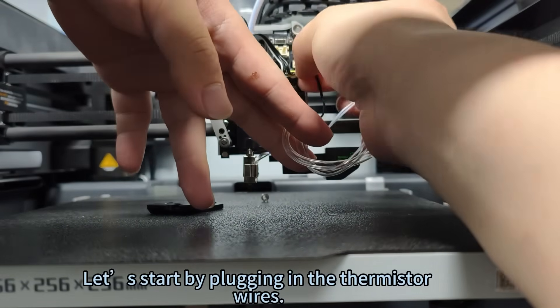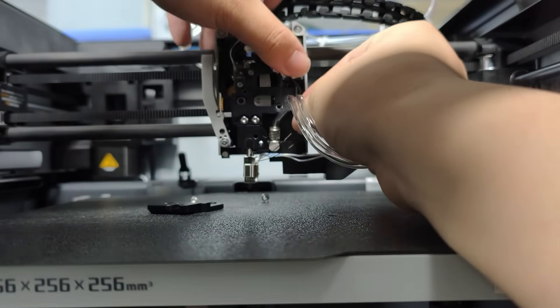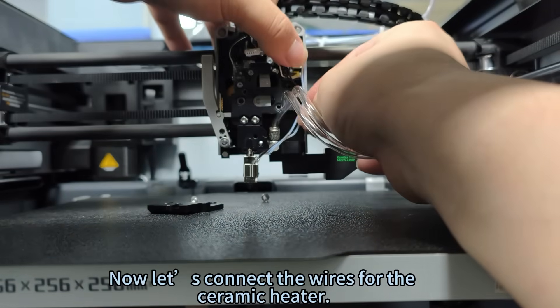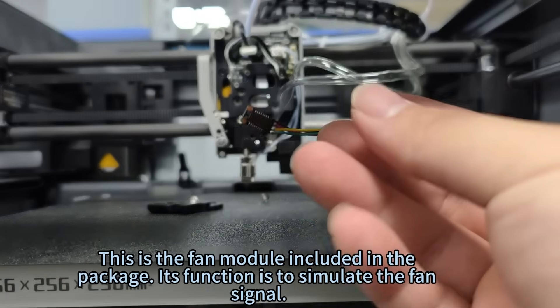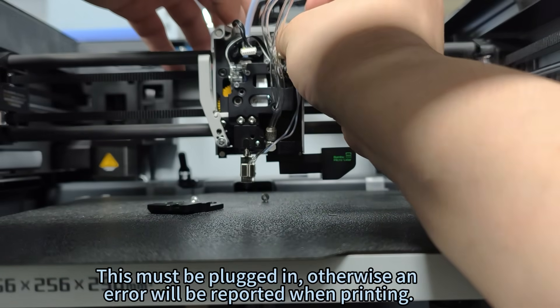Start by plugging in the thermistor wires, then connect the wires for the ceramic heater. This is the fan module included in the package — its function is to simulate the fan signal. This must be plugged in, otherwise an error will be reported when printing.